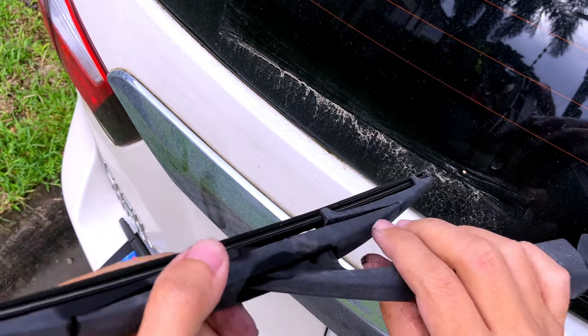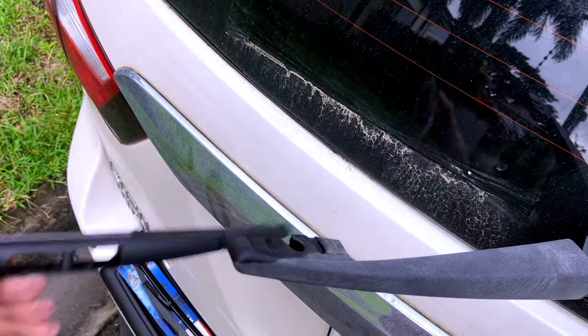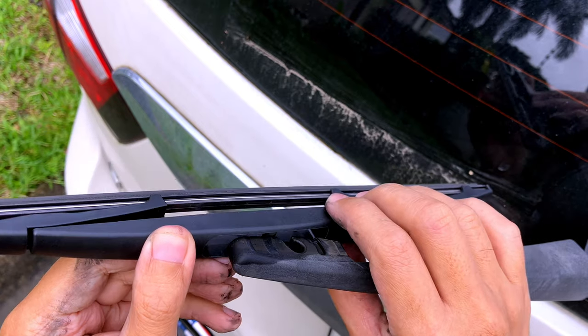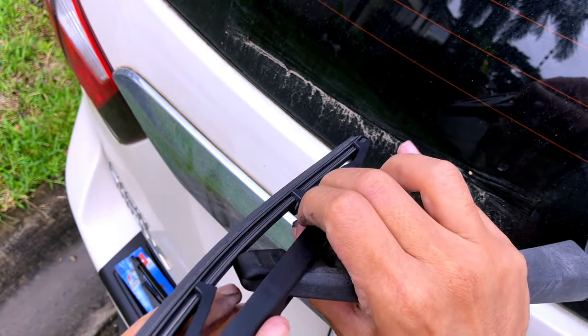For the rear we just twist and pull, and then just line up the post and the stud and snap it into place.